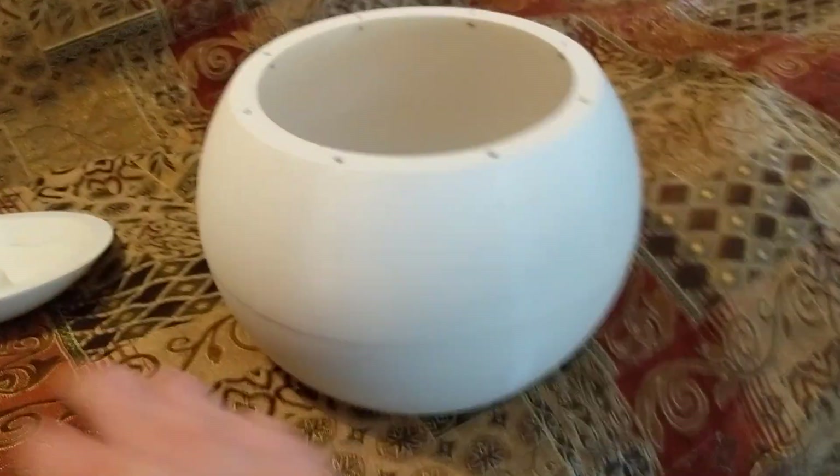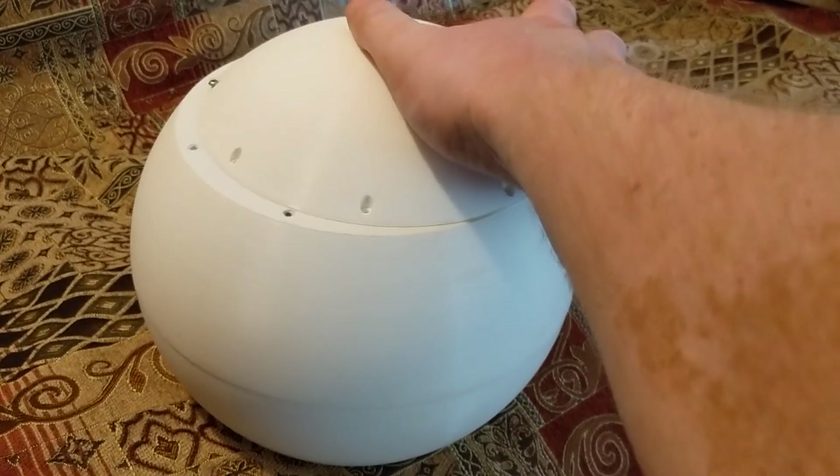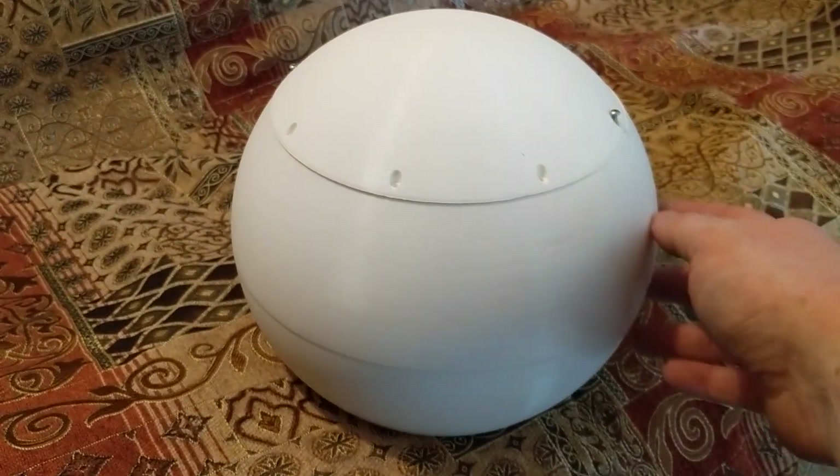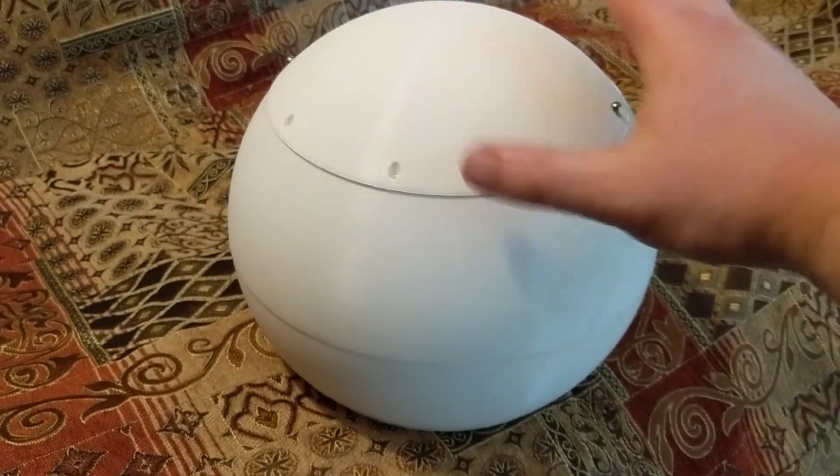You can see this is the main body of the ball robot and it's pretty big. It's 250 millimeters or 10 inches across. It's big.